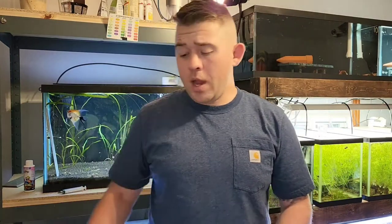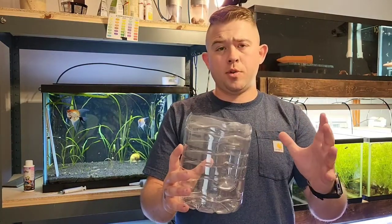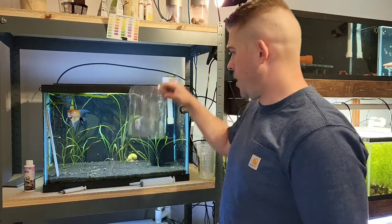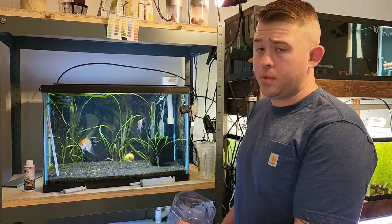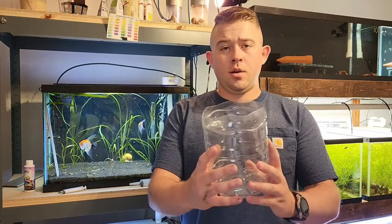Once you get the spawn on the slate, I take these plastic containers — I just did a video on this. Some people use pickle jars, but this has worked really well for me. It's more cost efficient and you don't have to dedicate a whole tank. Realistically, I could pin this container right in the tank it was spawned in without needing a whole separate tank setup — same exact water.